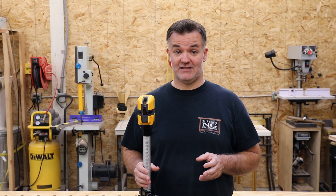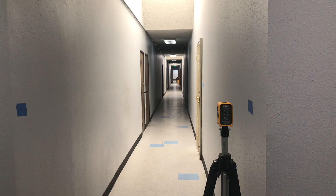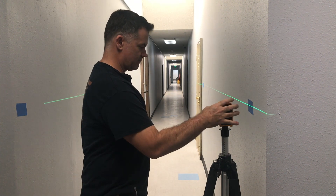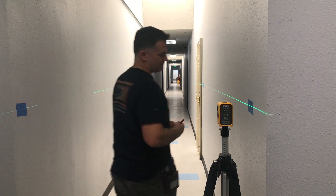Let's start with the level test. Place your level between two walls. If you're in a narrow hallway, position the level next to the right wall. This will increase the side plane error, making it easier to see.